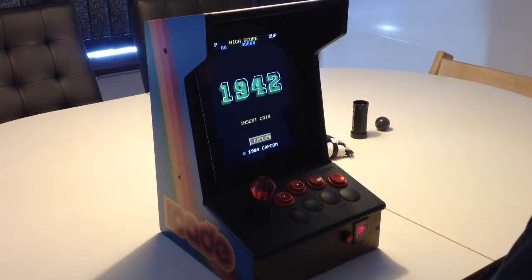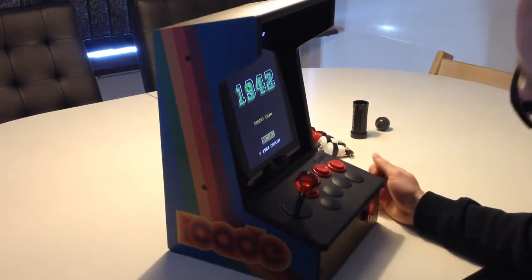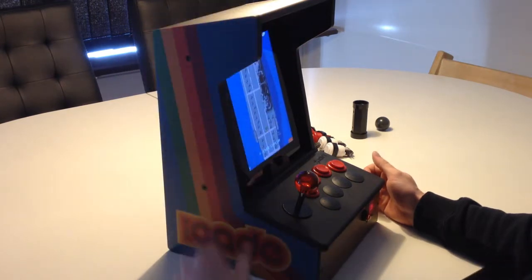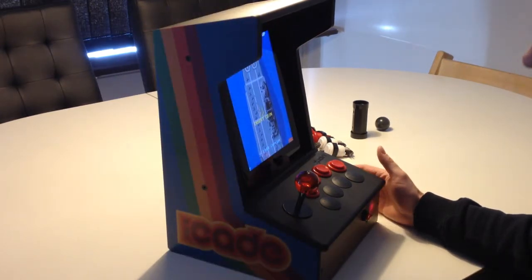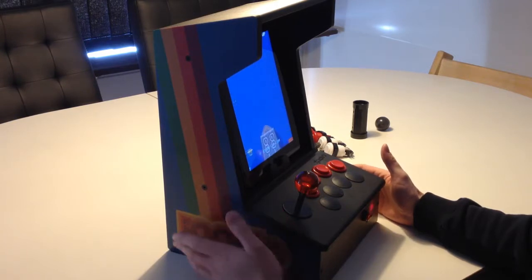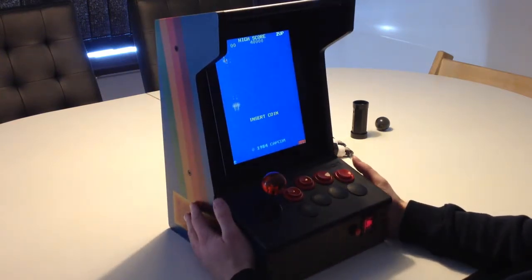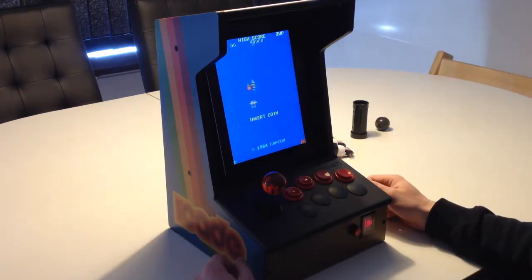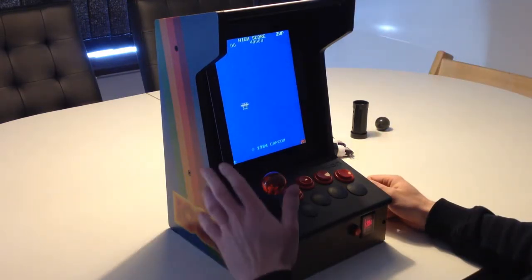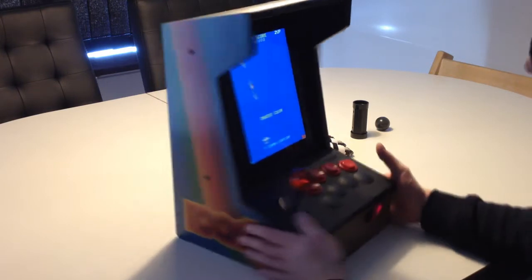Hi and welcome. Today we are going to look at my new main cabinet - it is iCade, which I have bought for MAME. This is the product of an April Fool's joke that the gadget site ThinkGeek made a few years ago, where you could see a digital iPad in it and play all the arcade classics. But then a company made it real and released a series of cabinets.